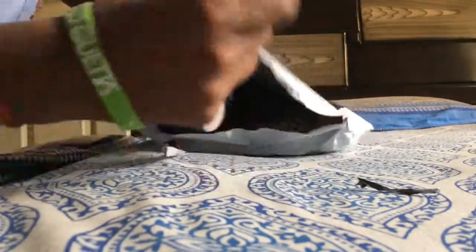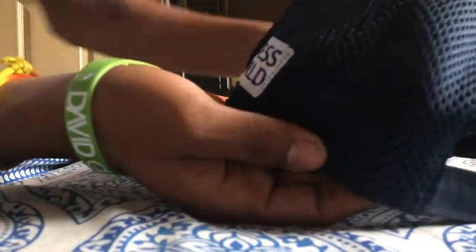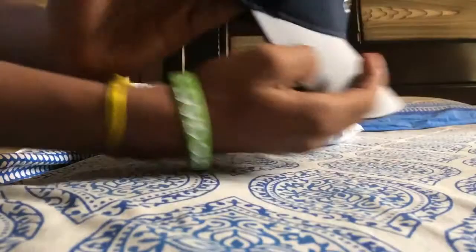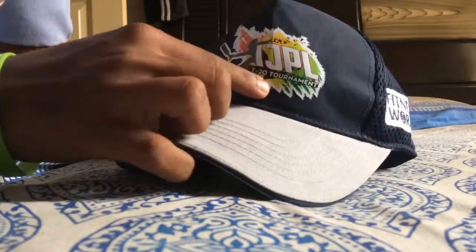You can see the cap inside — it is the IJPL cap which is very good looking. It has 'Fitness World' written on both sides and 'IJPL T20 Tournament' written on the front.